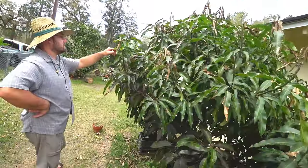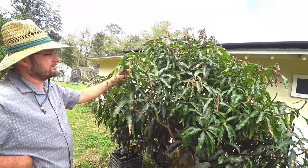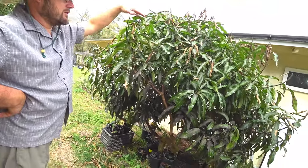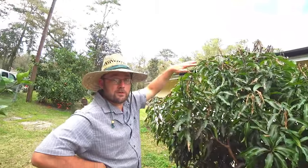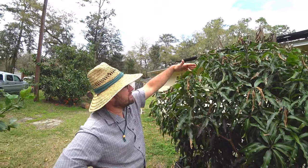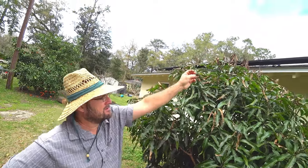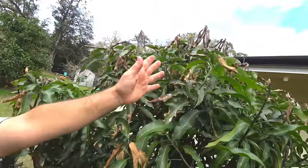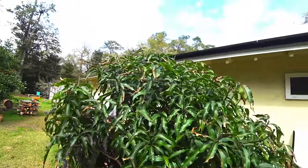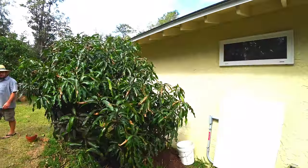There are a lot of intact tips where it's still going to fruit — there's plenty. I would prefer a frame so that the tips, which are where the flowers come from, don't get frozen. But even with the plant itself supporting the frost cloth, there are still enough tips to push out, flower, and make fruit. You're still going to get a decent crop.